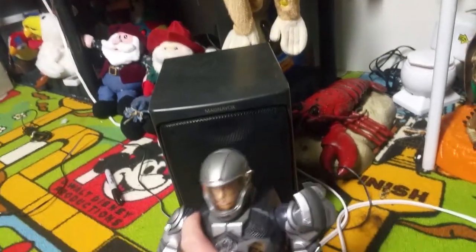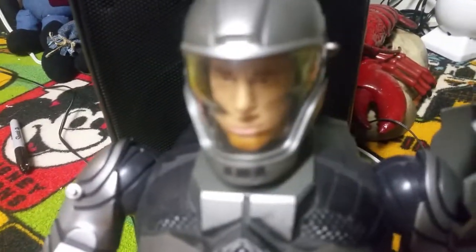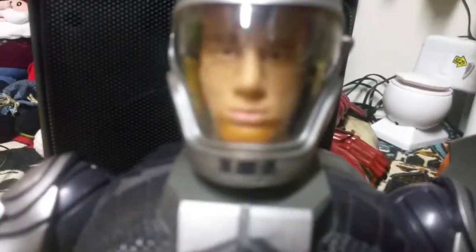I think it might be Thinkway Toys, but I'm not going to confirm that because I might be wrong. Like everything — both of his arms move, his head actually moves, and his mouth even moves. You wouldn't imagine something that has a small head like this for the mouth to move, but it actually does.